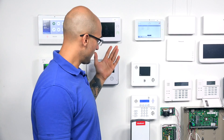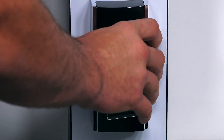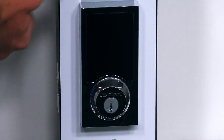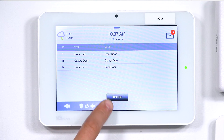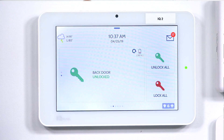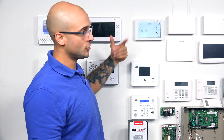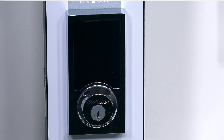Now we've added the lock to the system, and we should be able to control the lock through the IQ2 controller. I'm going to put the back plate on the lock and turn it around so you see the front. I'm going to jump back to the main menu, slide over once, and slide down to get to our lock. As you can see, it shows that the back door is unlocked. So if I hit Lock on this screen, our Kwikset lock should lock. Back door locked. And as you can see, the lock is working successfully with the IQ2.